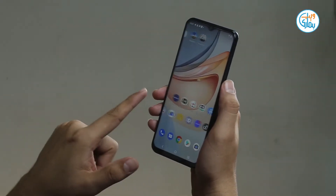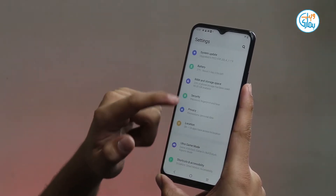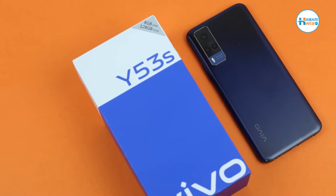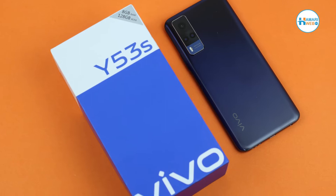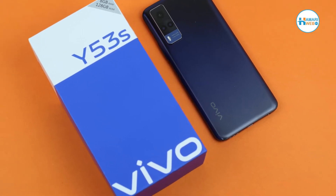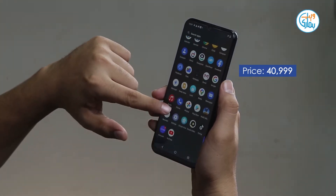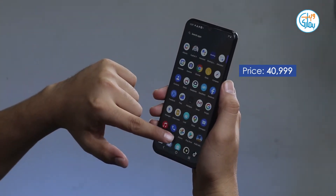Assalamualaikum viewers, welcome to hamariweb.com. Today we have another exciting mid-range device from vivo — yes, we are talking about the newly launched vivo Y53s. It's a mid-range mobile phone which comes with a price tag of 40,999 rupees.